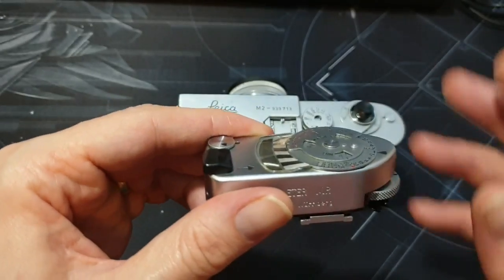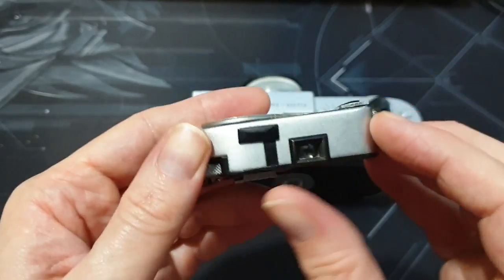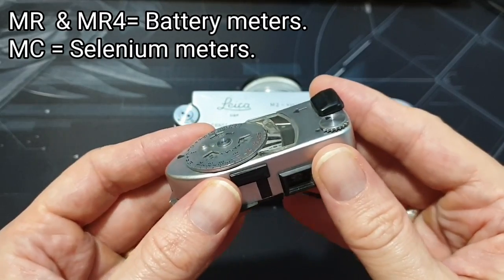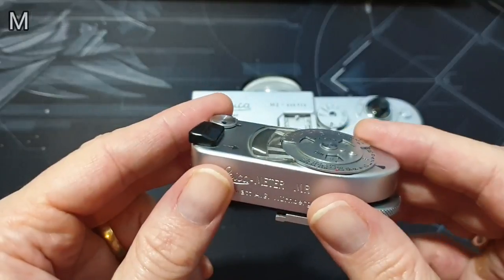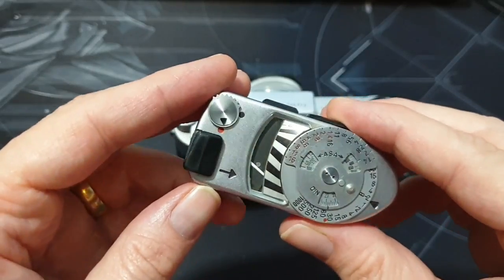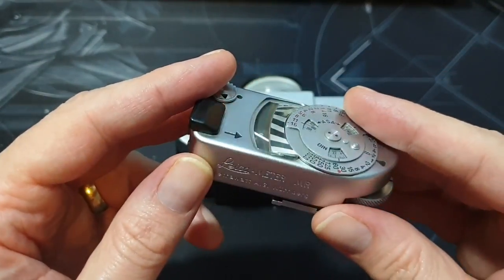Hello everybody. Today's video is going to be about the Leica Meter MR, or some versions called the MR4. These are the ones that take a battery. You can also get versions that have a selenium cell on the front as well, but I tend to avoid those because the selenium in most of them is worn out. So it's better if you can to get the battery ones. I'll quickly run through how to use this because I had to read the guide a few times to fully understand it, but now a video would have helped me. So here's my video guide for you.